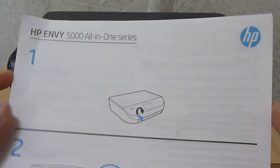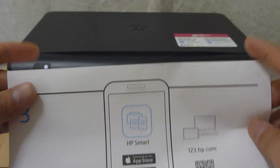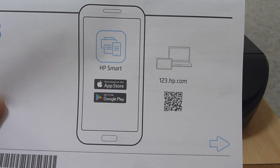From the setup poster, we have just done the following: remove the tape from the printer, then turn on the printer and power it on. The third step requires us to use the HP Smart software. Let's do that.